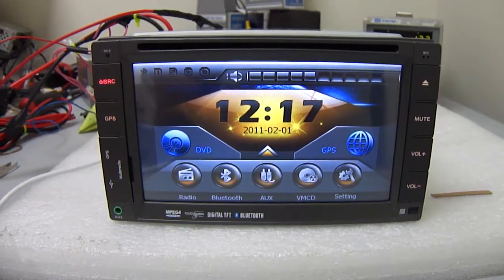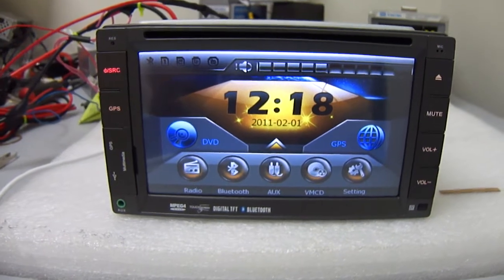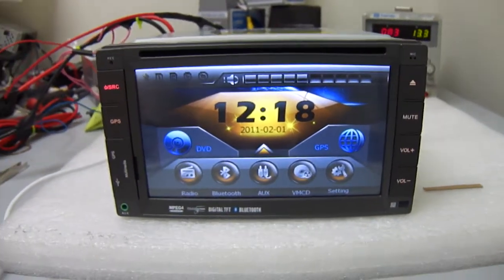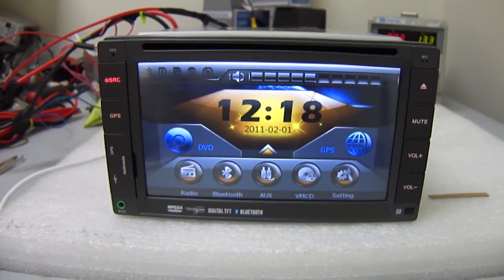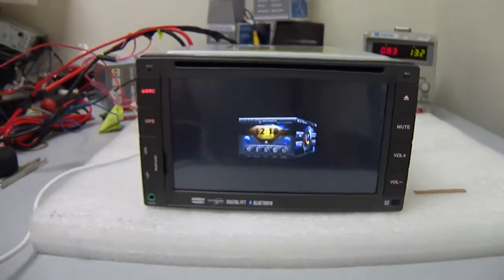Hello everyone, this video is brought to you by AutoNavi.com. Today we're going to show you how to connect an iPod with our universal unit. This is a double-din unit that will fit into any double-din slot in any car with available space.